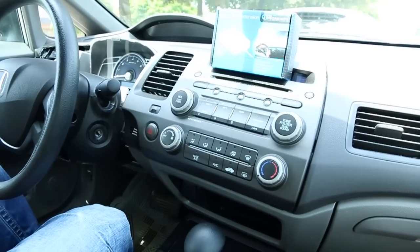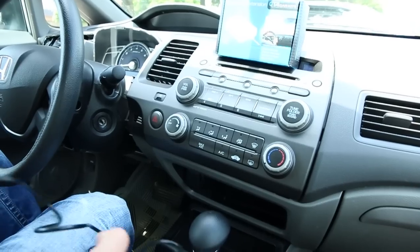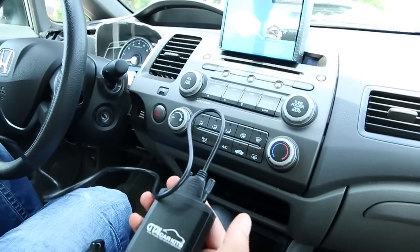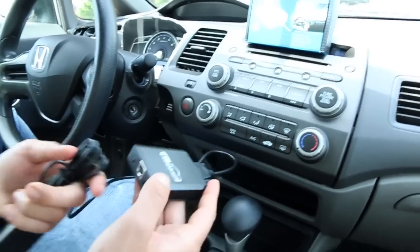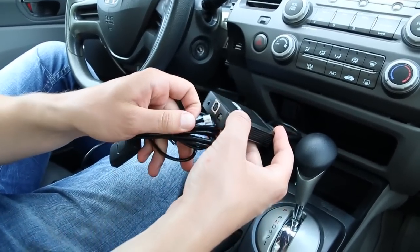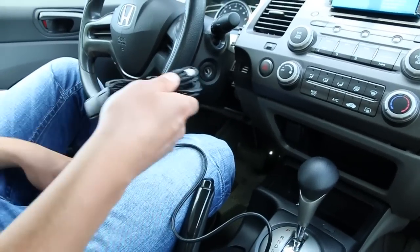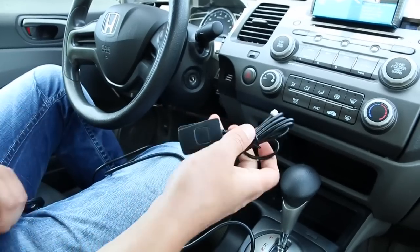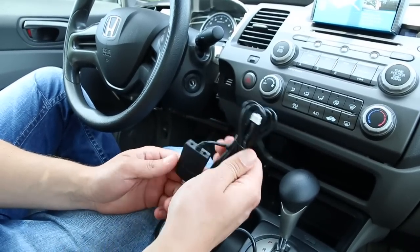In the previous video we showed you how to take everything apart, how to remove the radio and how to install our GTA Car Kit. Today we're going to be installing the extension which plugs into this GTA Car Kit module in order for you to have Bluetooth. The three extra parts that come with Bluetooth are this Bluetooth remote control and the actual Bluetooth module.